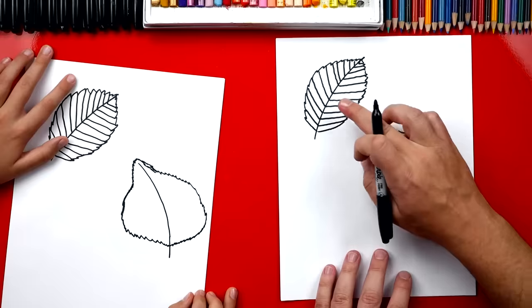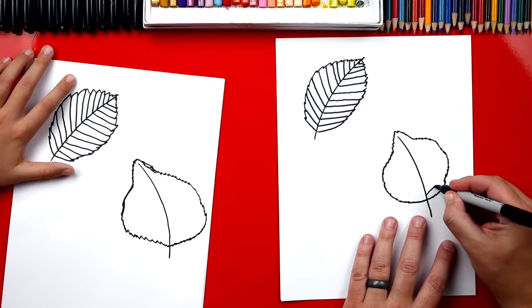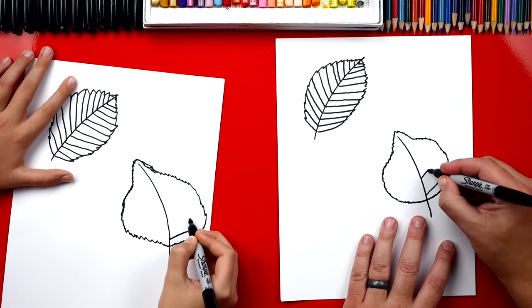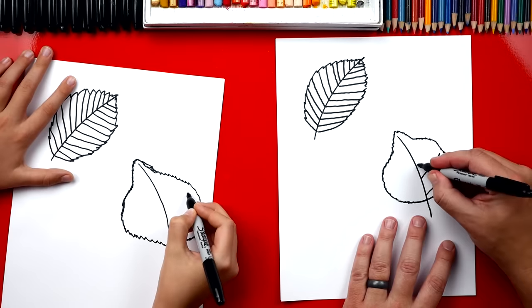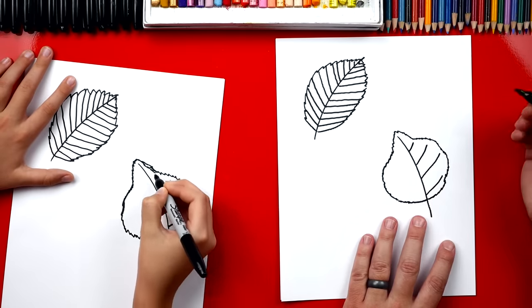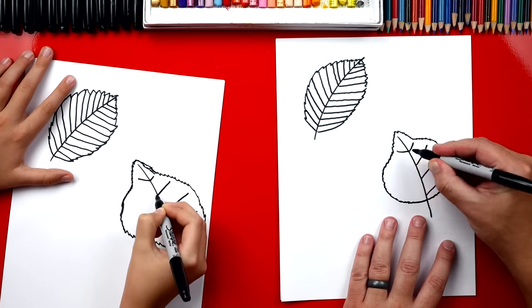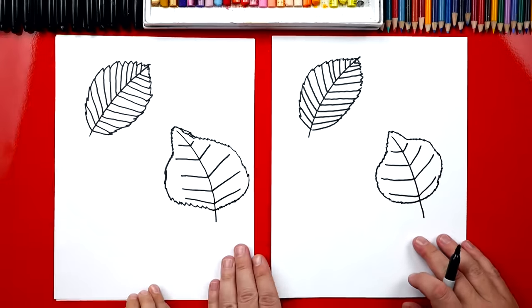Now we need to draw the veins that we drew up here but we're not gonna draw as many, and I'm not gonna draw them all the way out to the edge. We're gonna angle them up but space them further away. I'm gonna draw two more and then one at the very top that's really short. Then we could do those same veins on the other side. You did awesome on those two leaves.